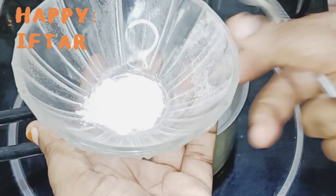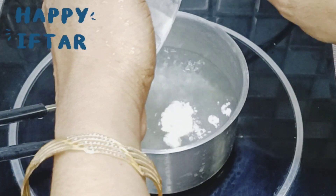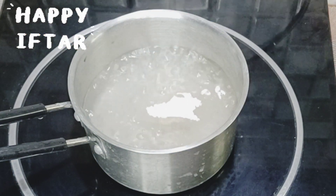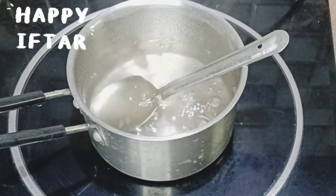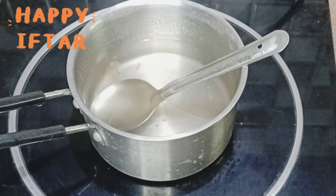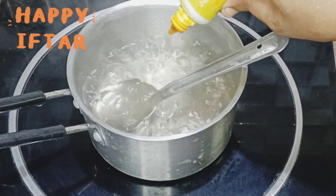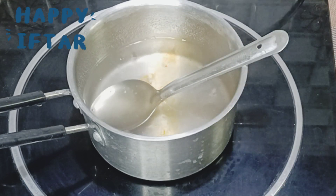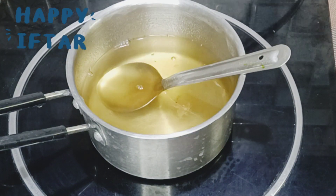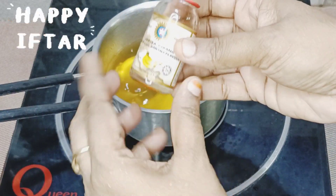How many flavors we can do — we can add 2 flavors. Now the powder is plain, it is not a flavor. We can add it to the color. Let's add the yellow color. Add the banana flavor — add 2 drops of banana flavor.